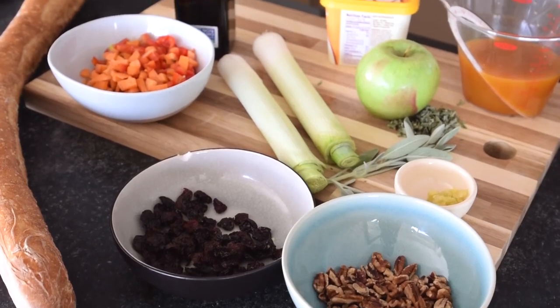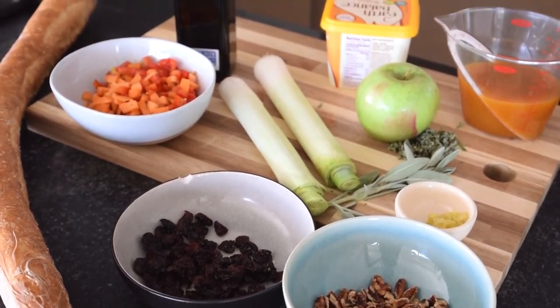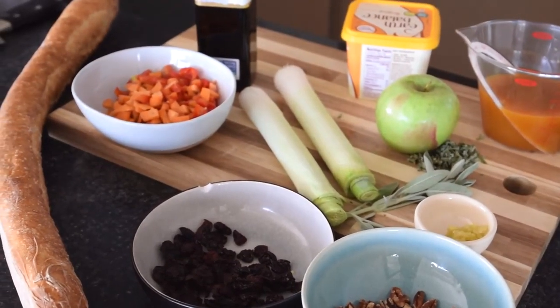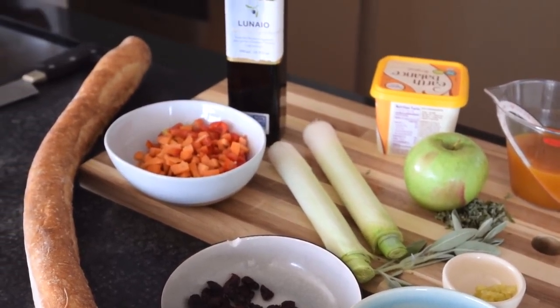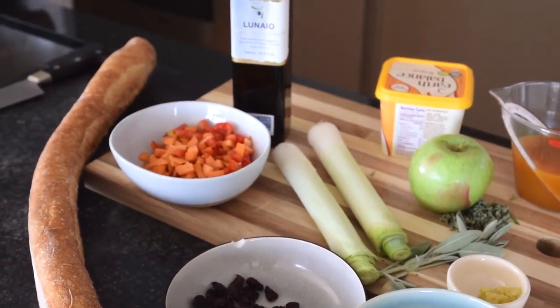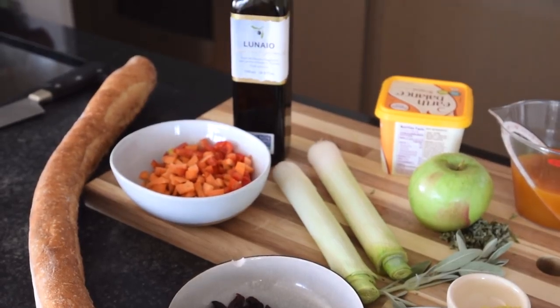For the stuffing, you'll need some chopped pecans, dried cherries, minced garlic, fresh sage leaves, leeks, a mixture of diced carrots and bell peppers, a loaf of French bread, olive oil, vegan butter, an apple, and vegetable stock.